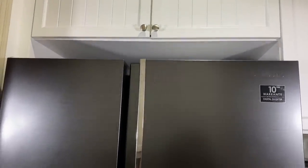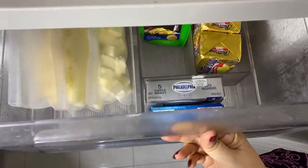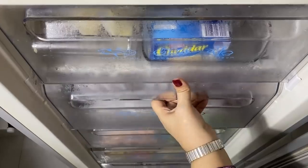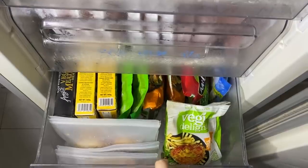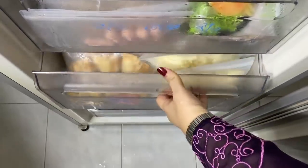Hey, I have more freezer and fridge organization tips for you this week. If you missed it last week, I shared my storage freezer which is in my pantry — where I store all the items I buy and make in bulk. If you want to watch that video, you can click on the card above.